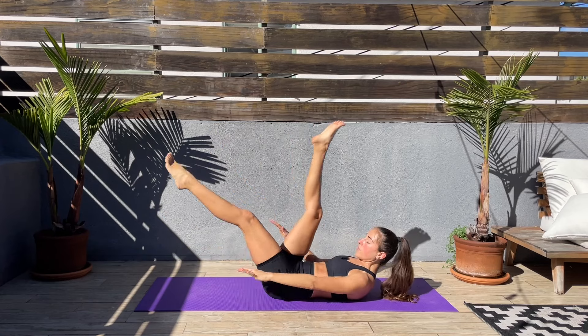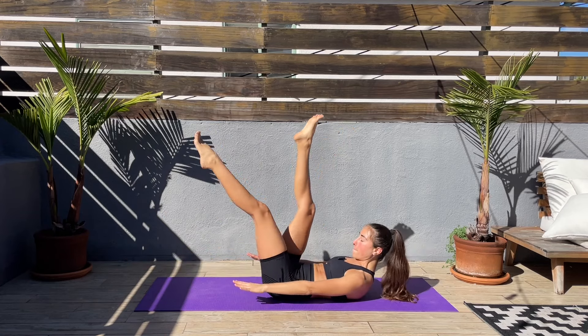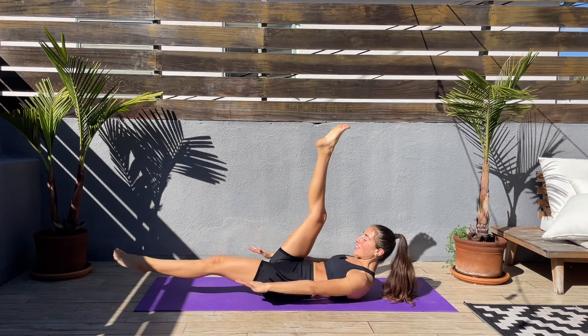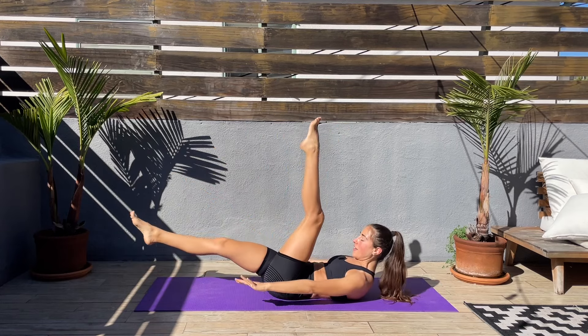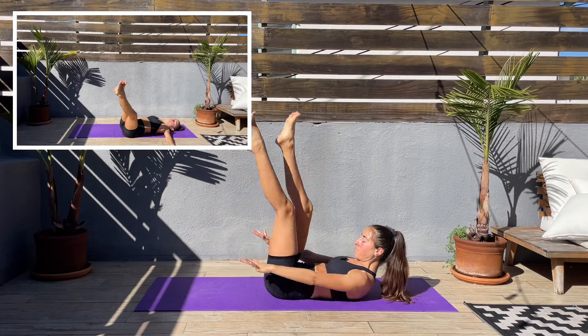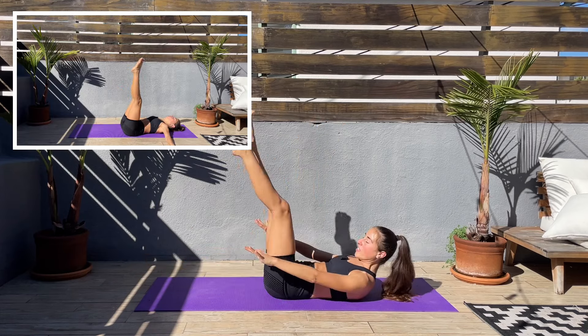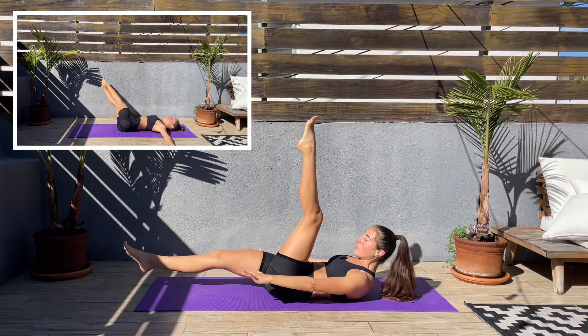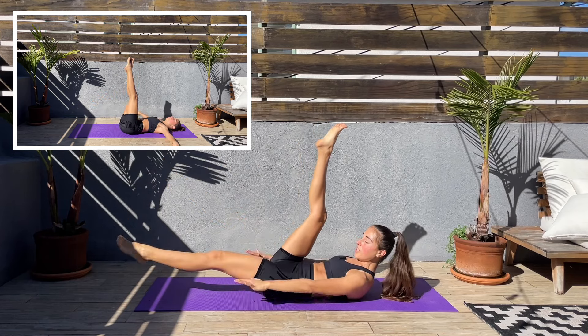Don't forget to keep that core engaged. Come on, keep that smile on your face. Be proud for being here today, moving the body — it's truly a blessing. I always feel so much better after moving it.